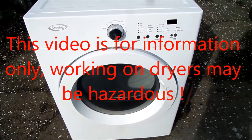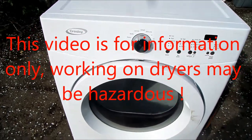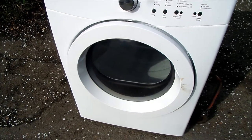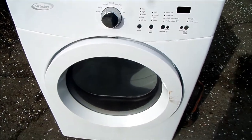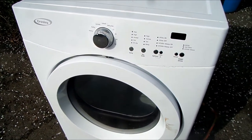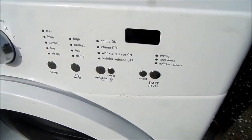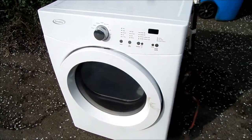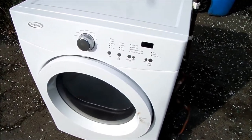Hi, it's Bill the handyman up here in northern California. Today we're looking at a Crosley electric dryer. This one took a surge from the power company — they had a loose connection at the electrical box and it shorted out something inside. It won't even come on at all, no lights, nothing. We're gonna take it apart and take a look. My suspicion is it's a burned-out main control board right here.